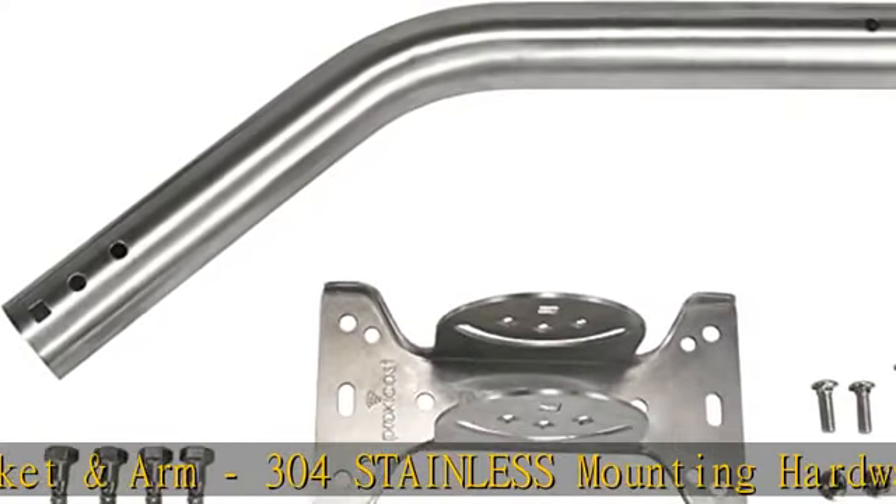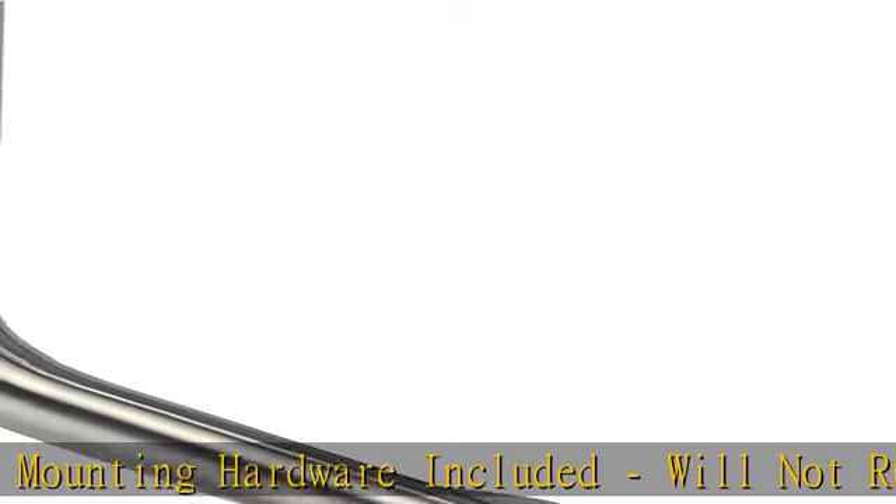Increases strength and stability for heavy antennas at 0, plus 45, minus 45 degrees adjustable pivot/slide position J-Pole for best signal reception.